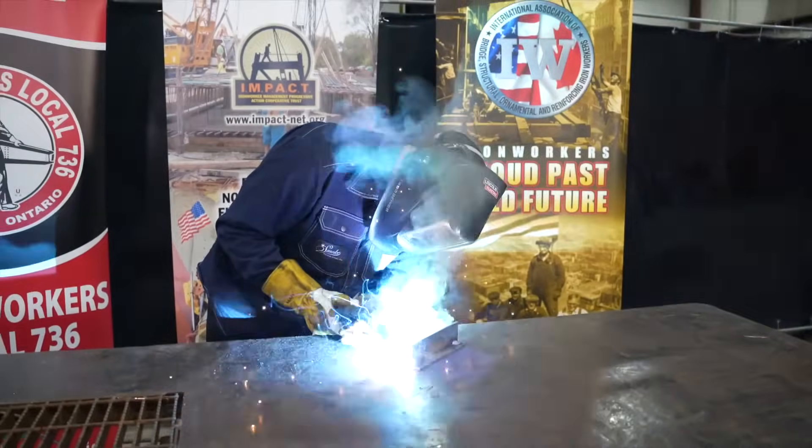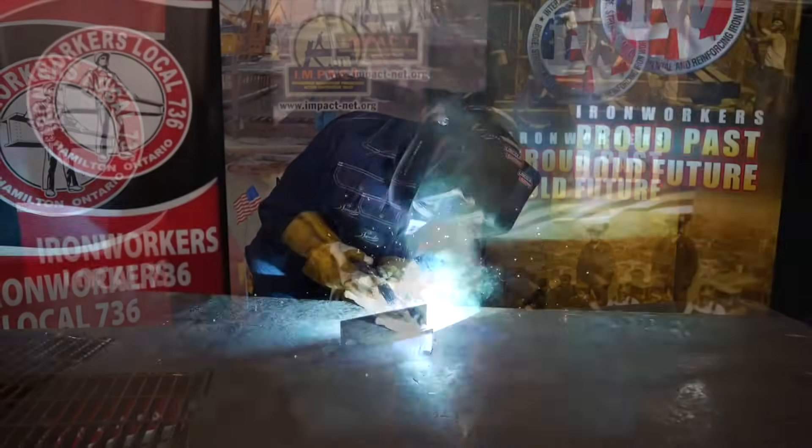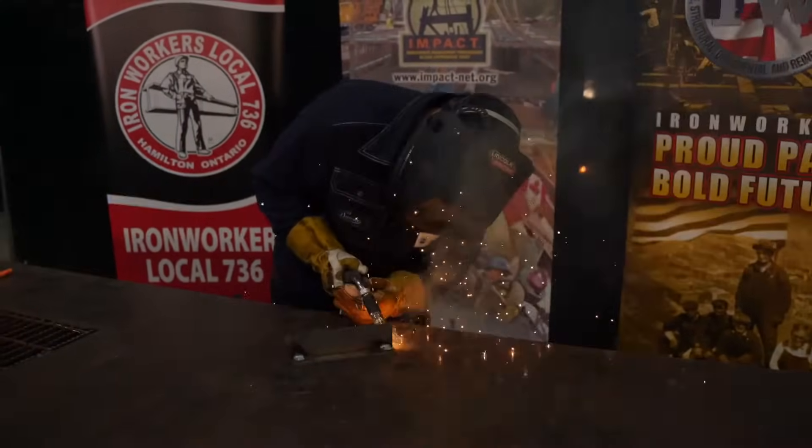I hope you saw some differences in the amount of spatter and the noise that was happening. Now that we've done straight CO2, we'll move on to straight argon.